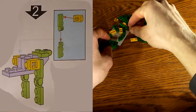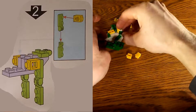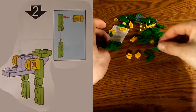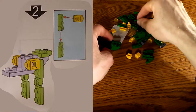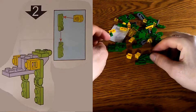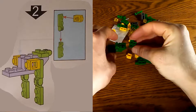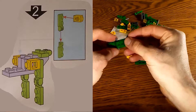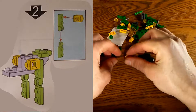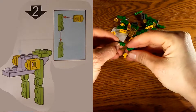Now let's gather all the pieces for step number two. There are seven pieces, and in the top right corner of the instructions it shows you how to assemble each one. It'll take a little bit of time, so I'll start with the easier piece first and put it in the back, then move on to the piece assembly.